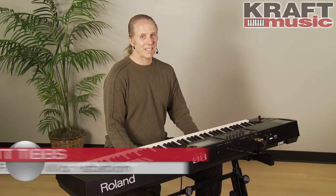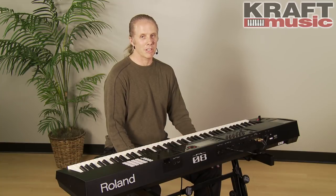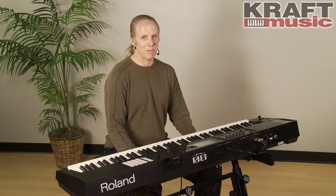So that's the FA08 workstation from Roland — incredible performance keyboard, incredible production tool. I'm Scott Tibbs from Roland; we're here at Kraft Music. Thanks a lot for watching.